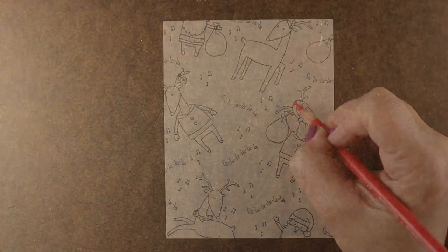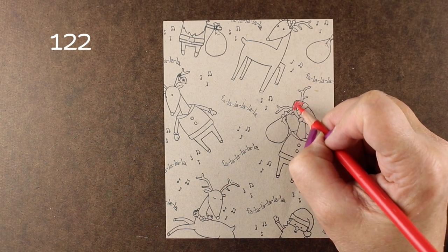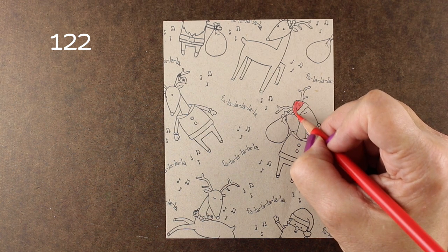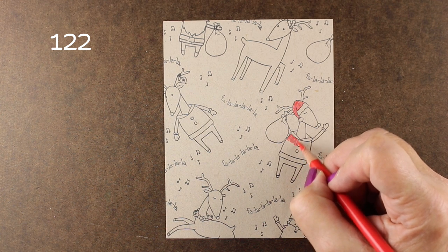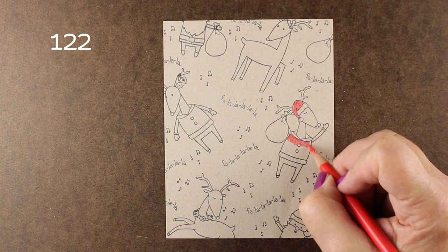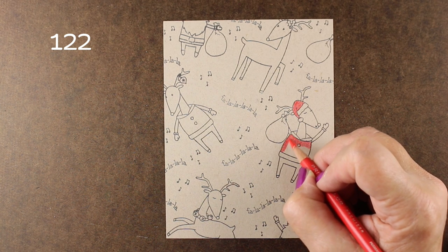I bought two of them by accident — double-clicked when I was shopping at Ellen Hudson. So when I got two of them I realized I get to do a giveaway! One of you will benefit: if you'd like to potentially win this stamp set, go leave a comment on my blog today. I'll pick the winner in a day or two so you can get the stamp set in time to use it.